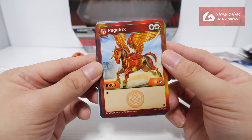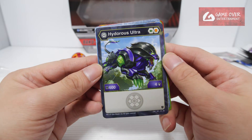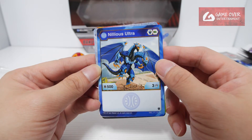And all four attacks. Pyrus Pegatrix, 401 — Dual Strike, Magic Shield and Deflaming Fist. We have Darkus Hydrus Ultra — Green Fist and Shield, 604. Then we have Aquas Neelius Ultra — Magic Shield and Green Fist, 503.